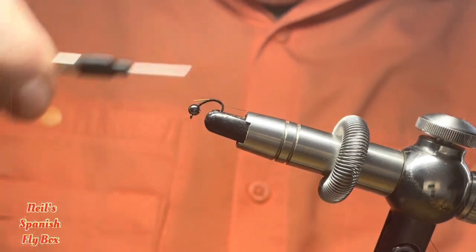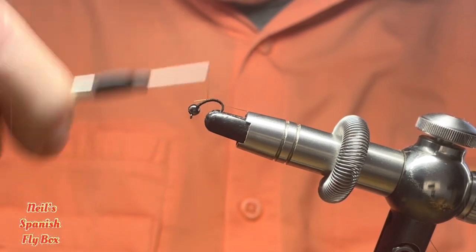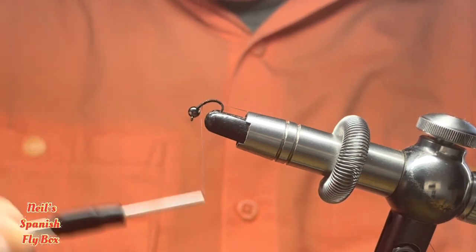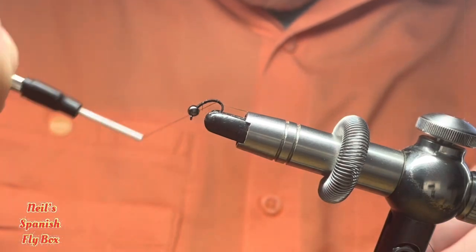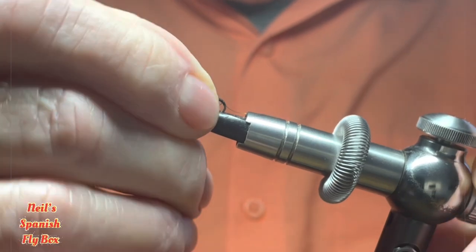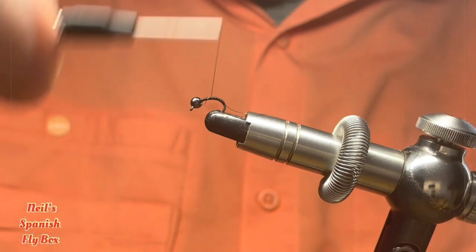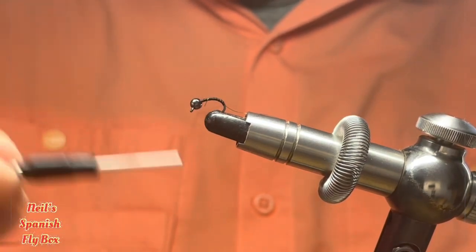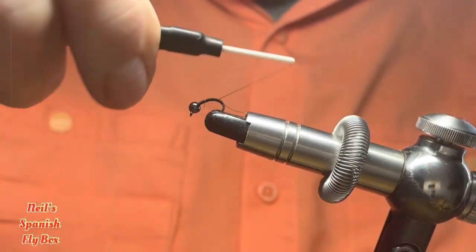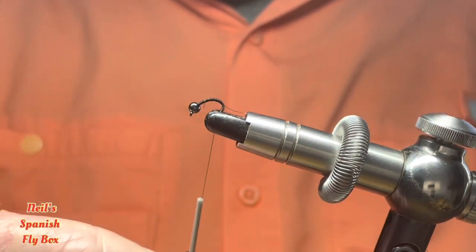Right now I'm just going to tie down the wire rib up to the bead, like so, and I'm just going to push that a little bit further around into the vise now and build up a little bit of body, back down to the bend of the hook.